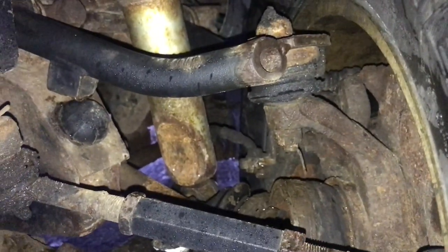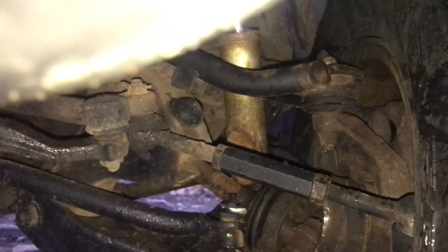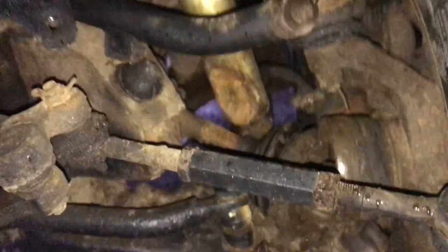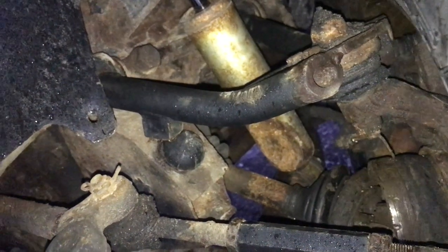It locked my wheel right up and dented the shock. It's just been horrible to try to even move. So it looks like I've got quite a bit of work to do in here. For right now, I'm going to remove the CV axle completely right from the differential. So we'll get into that after.